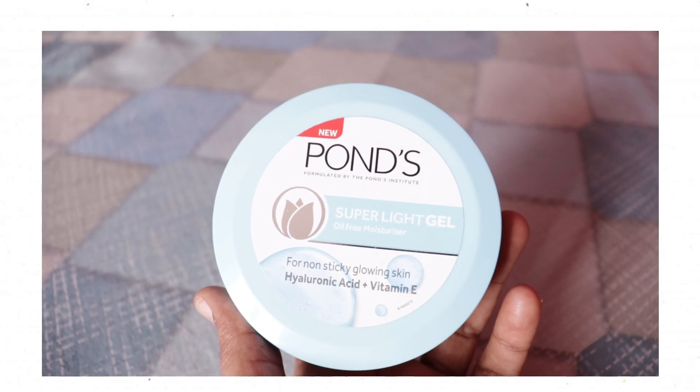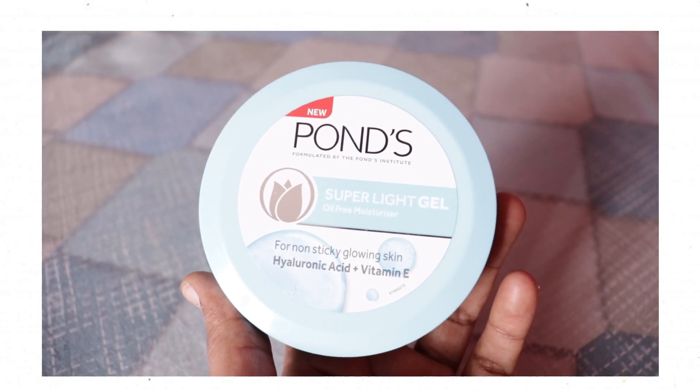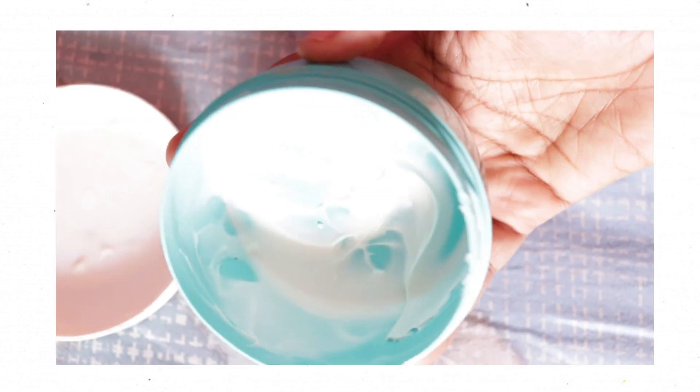I will review the product: Pond Super Light Gel Oil-Free Moisturizer for non-sticky glowing skin, with hyaluronic acid plus vitamin E. This moisturizer is primarily for oily skin people.